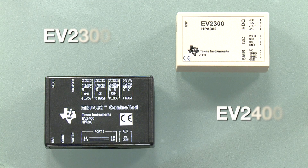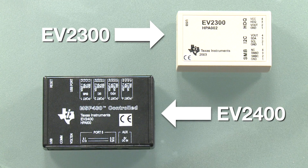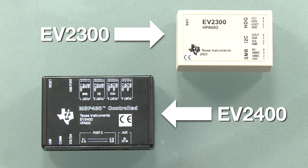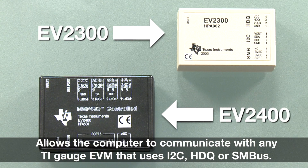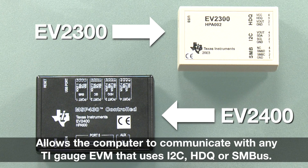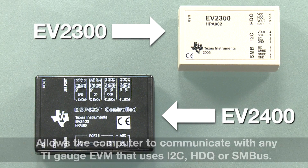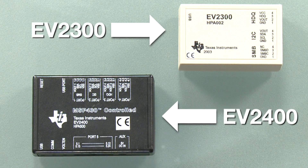One other thing you will need to evaluate and work with any gauge EVM is an EV2300 or EV2400. The EV2300 or EV2400 interfaces with the computer to communicate with any of our EVMs that use I2C, HDQ, or SMBUS. The EV2400 requires no drivers to be installed, so it will be a lot easier to use. Visit the eStore to purchase the EV2300 or EV2400. For today's demonstration, we will use the EV2400.